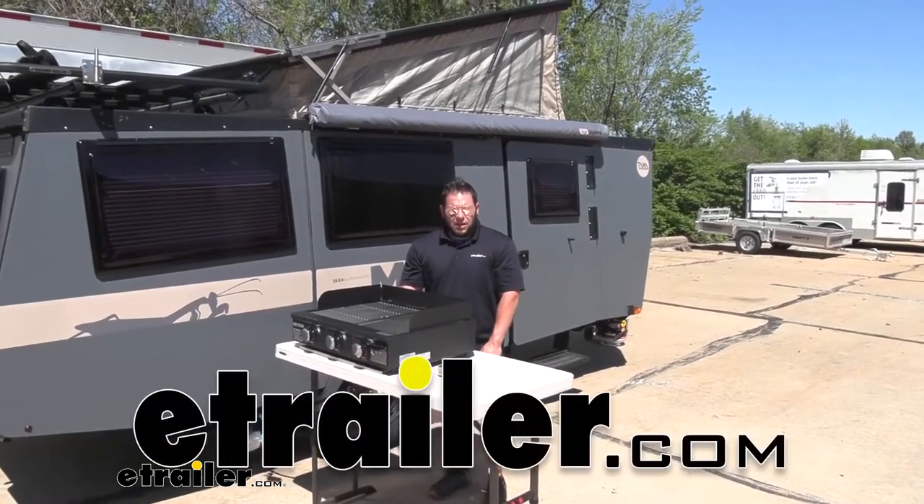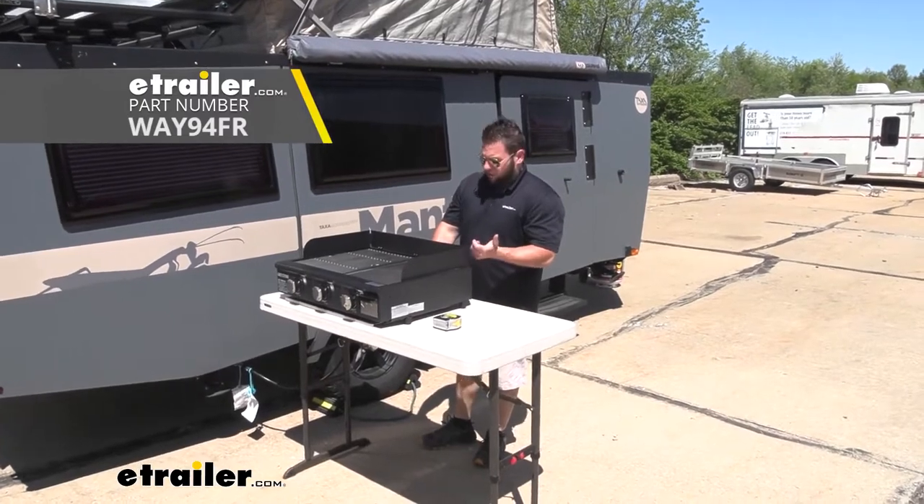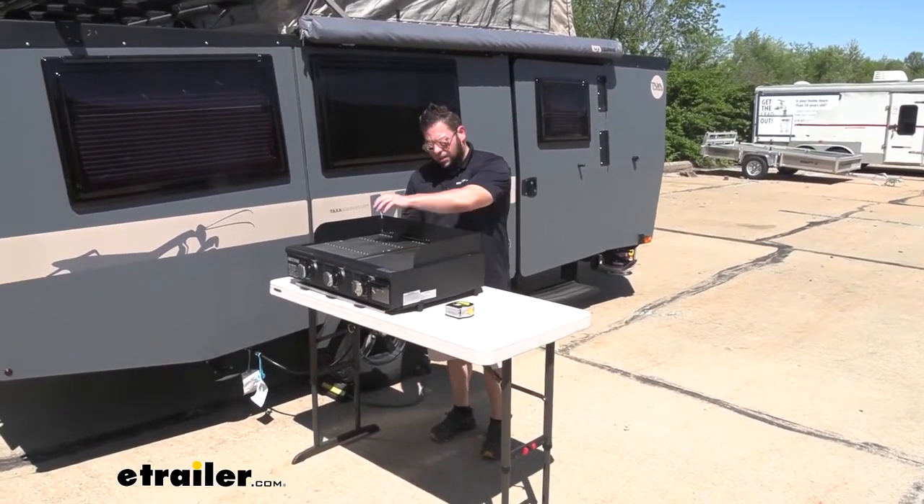What's up, everybody? It's AJ with eatchannel.com. Today we're going to be checking out this half and half grill from Greystone. So it's going to be half griddle, half grill.